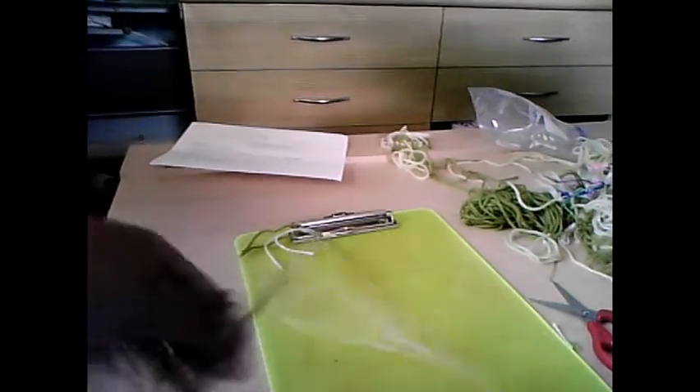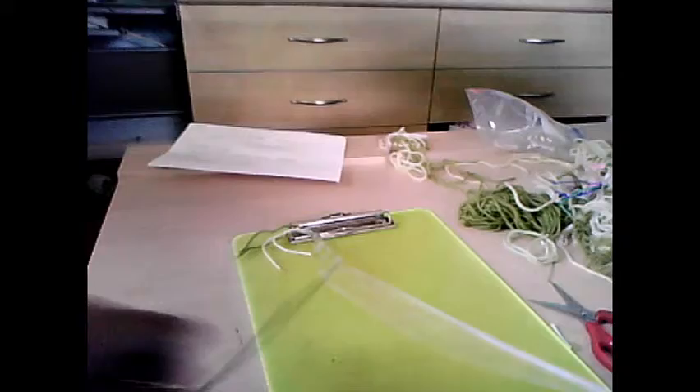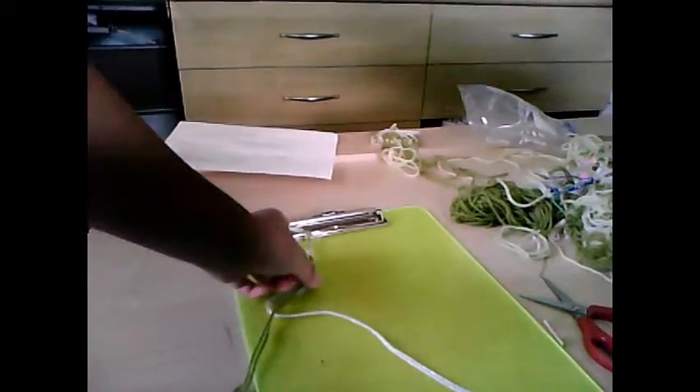This bracelet would take about 20 to 30 minutes depending on how fast you work on it. But sometimes if you rush through it, it can mess up — the colors could overlap the weave of each other.